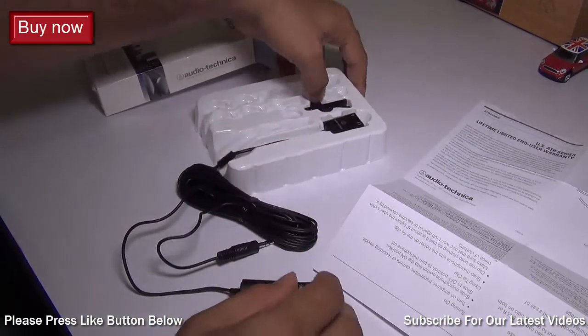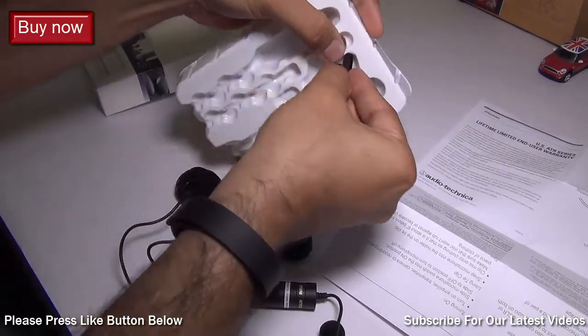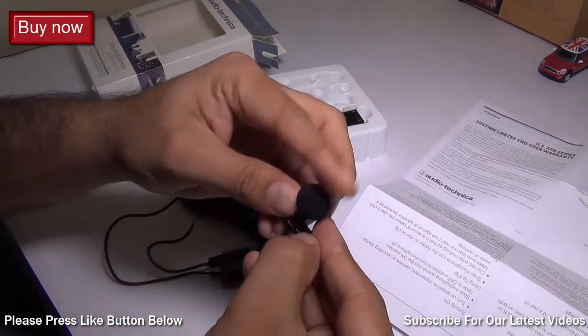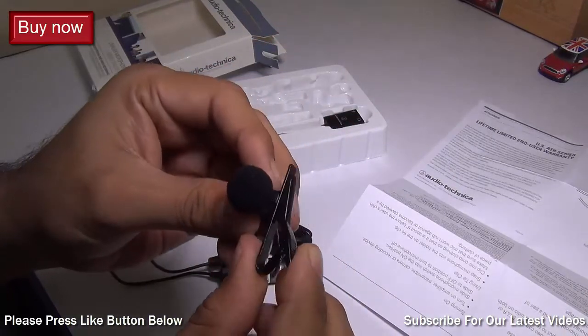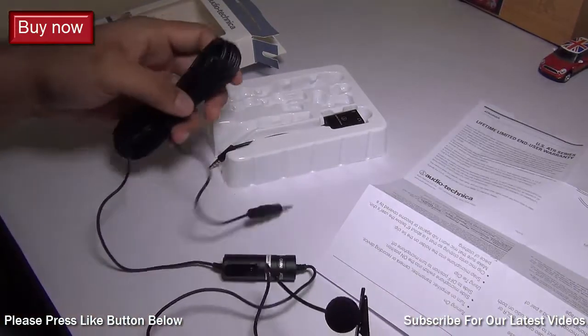You also get a stand or a hook to place it on your shirt. You can hook this lapel very easily onto your shirt collar or somewhere near your neck where it can pick up your audio.